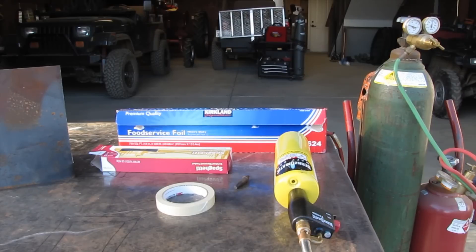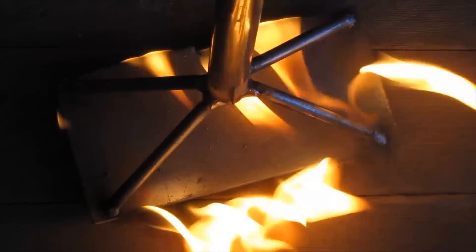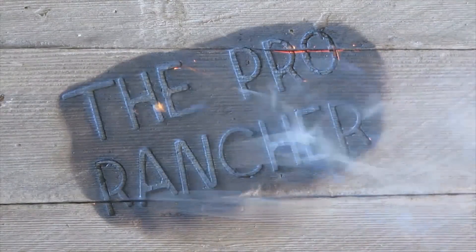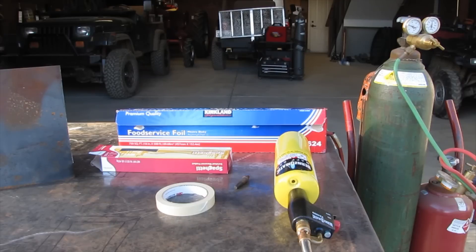Hey guys, the Pro Ranger here, and today we're going to be attempting to melt steel using nothing but spaghetti and oxygen. You heard me — spaghetti and oxygen. We are going to make a spaghetti thermic lance.